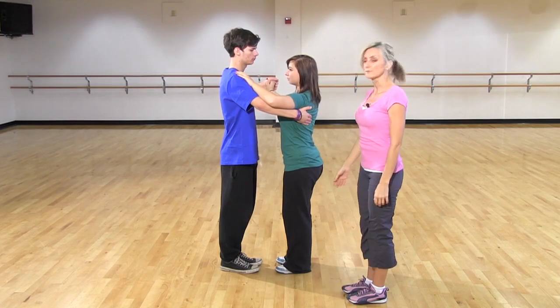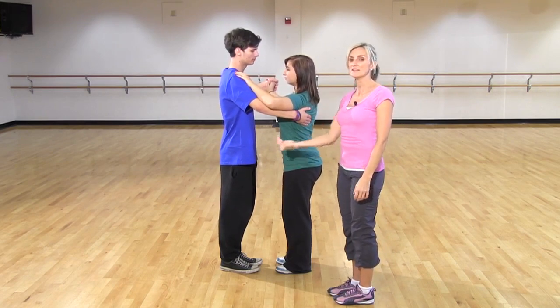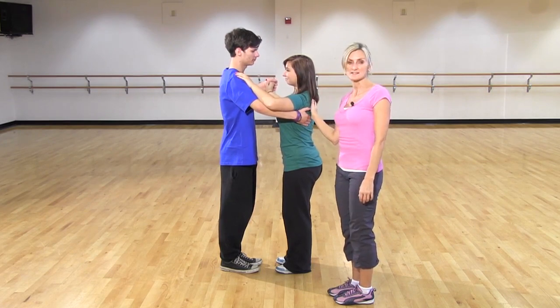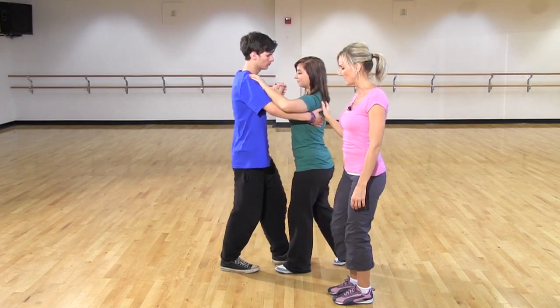The next thing we're going to show you is the footwork for the basics. The Waltzing Royalty is in a circle and they'll be moving into the circle. If we really were in the circle right now, Nisa would be on the inside and Josh on the outside. Josh is going to start forward with his left foot, and Nisa is going back with her right.